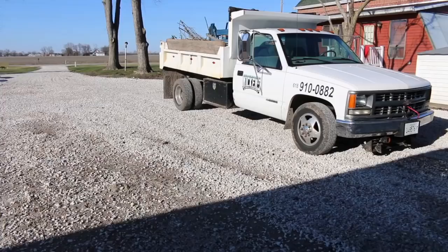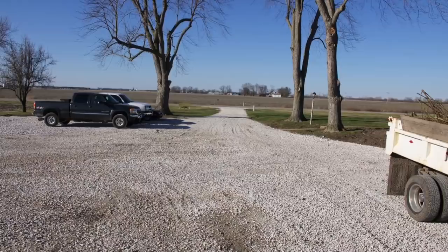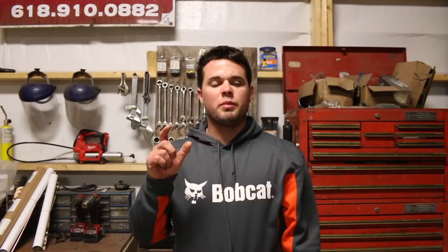Most of that thicker stuff went down in the new areas. Then we used load number two to put that one inch on top. Load number three was also one inch, and that just went over a lot of the existing rock and covered everything up, making it all mesh and look pretty. We got our spread — 45 ton. We'll see you in the next one.